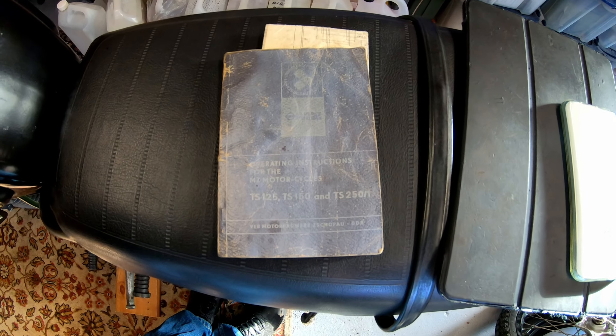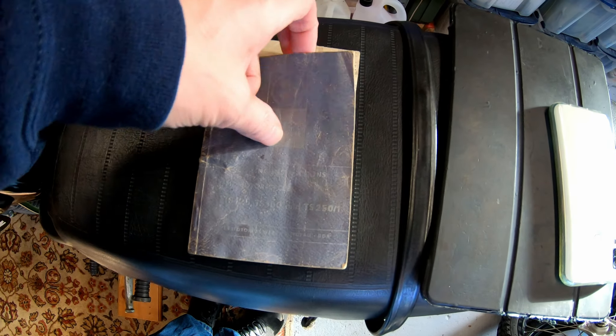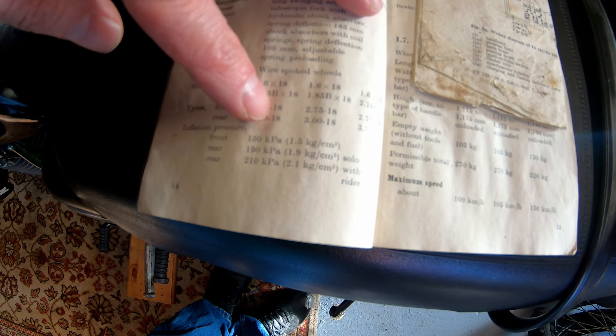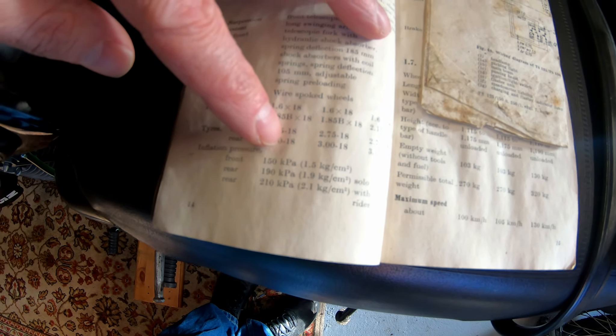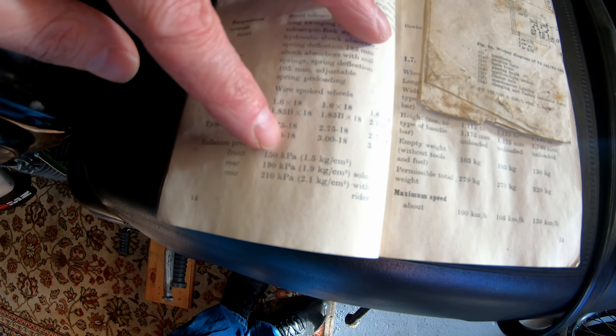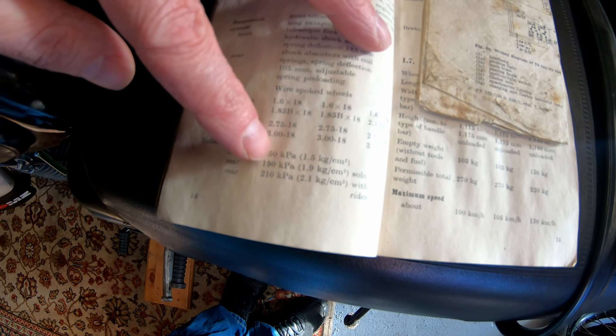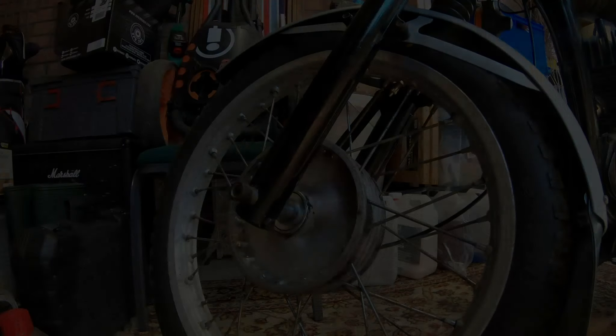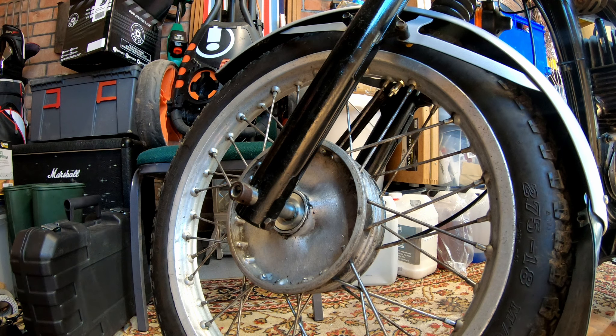Oil check done. Next up I need to check the tyre pressures. We will consult the MZ bible — the book that it came with. Strangely, the tyre pressures are rated as front 150 kPa and rear 190 kPa. I don't understand those, but looking on Google, that looks like 22 psi at the front and 28 psi at the back, roughly — so 22 and 28.